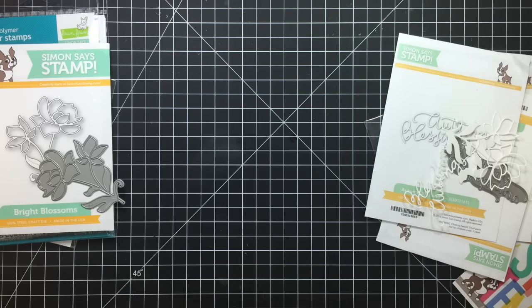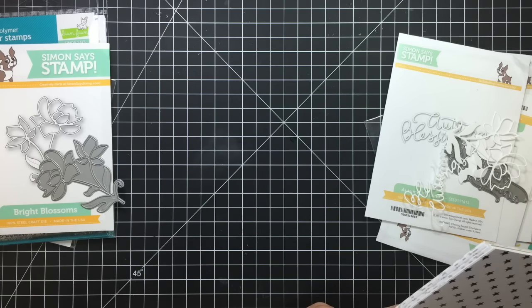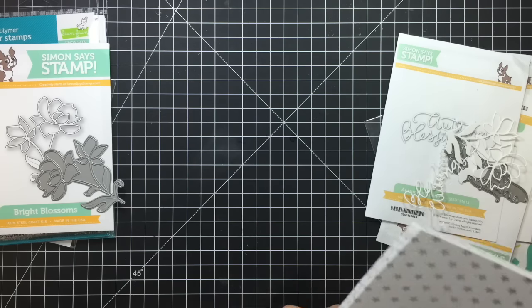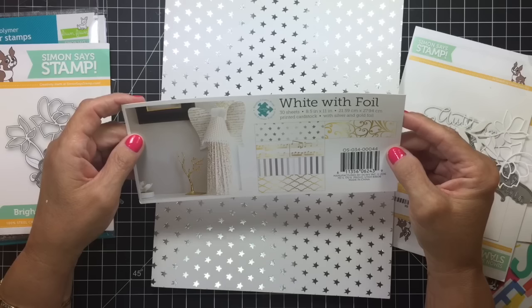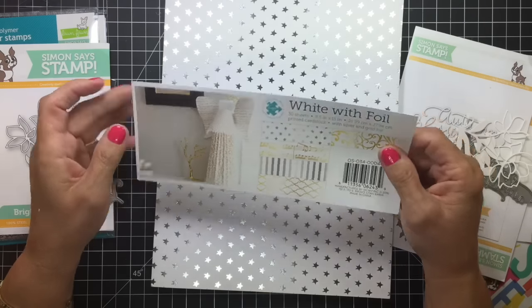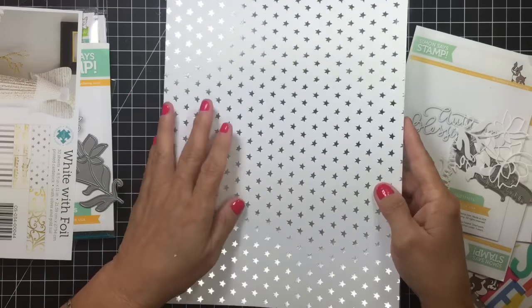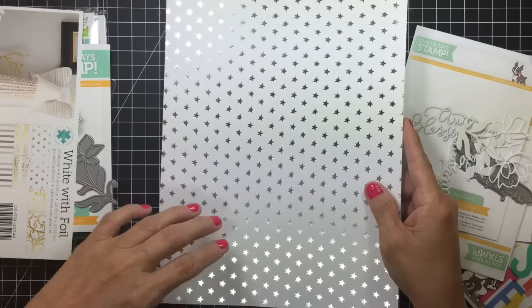So I had to go get some more paper from Michael's, and where I live the Michael's, Joann's, and Tuesday Morning are all in one strip mall. So I went to Tuesday Morning first and just looked around. My Tuesday Morning never has anything ever, but I was specifically looking for orange, brown, and yellow cardstock. They did not have that, but they had this — it was $2.99 and it's called white with foil, made by Creativity Inc. I'm going to go back and get the other one they had tomorrow.